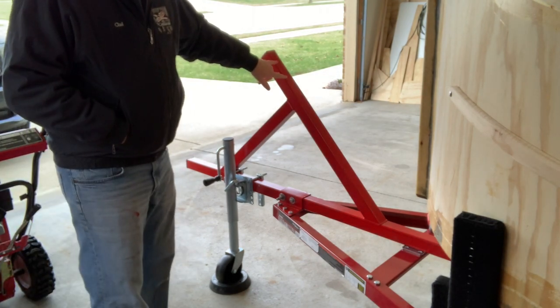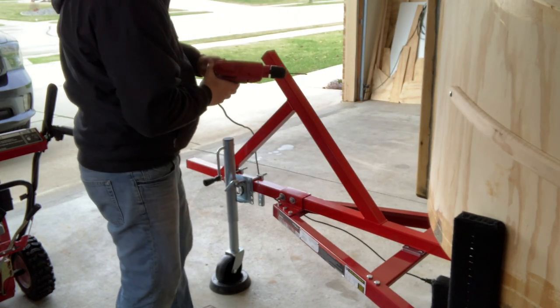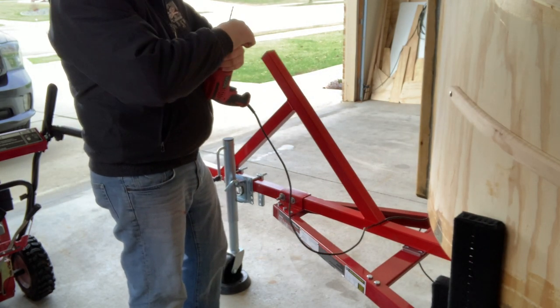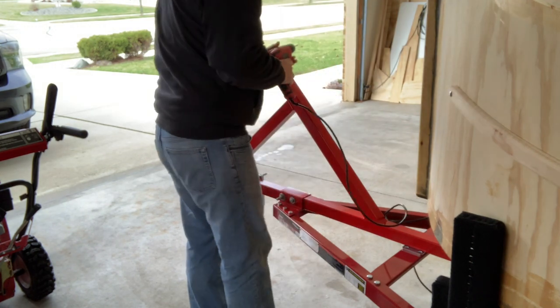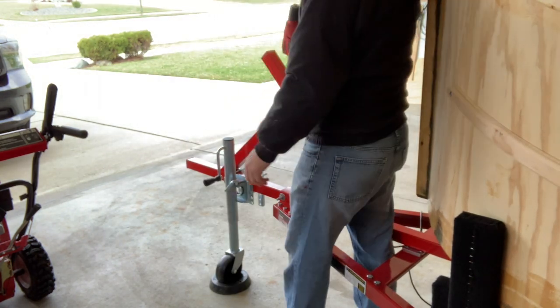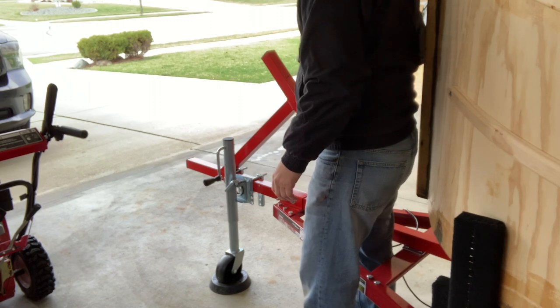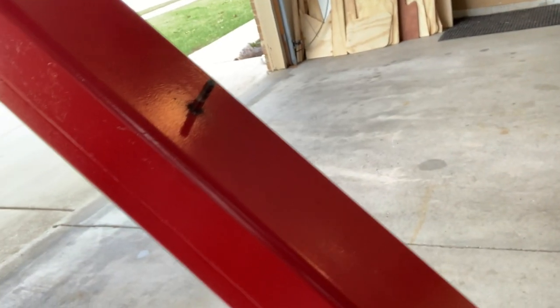I've got two holes marked out right here. I'm going to take my electric drill and drill those two holes — just pilot-sized holes — and then come back in and open those up to three-eighths for the bolts we'll use. Well, isn't that interesting — the bit sheared off inside the chuck.